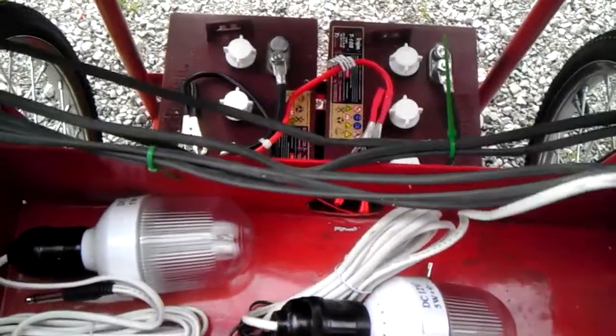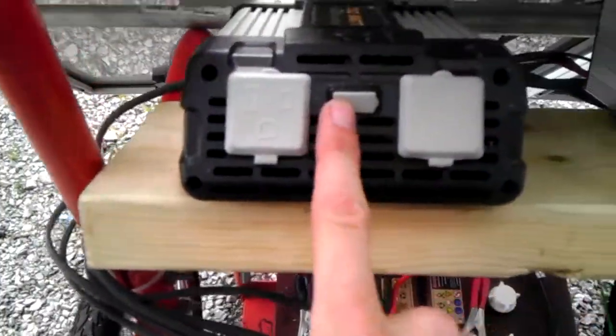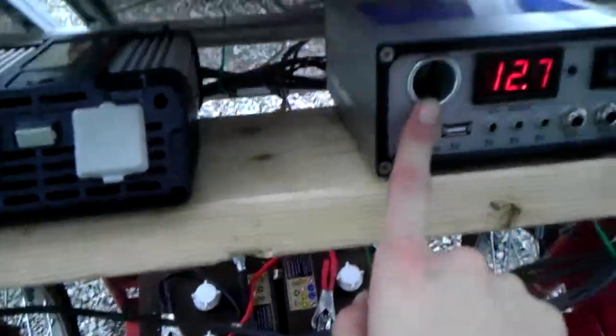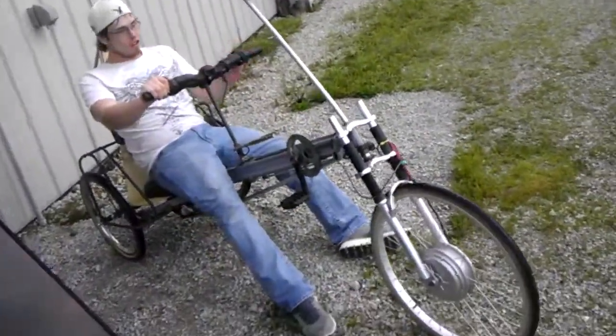We already have some lights right here — put it into the 12 volt and it's alive. Very cool. Cell phones — we have a USB port right here, laptop, 5 volt. Both of these right here are cigarette lighter chargers. 12.7 volts right now because we're outside.